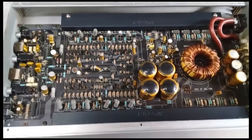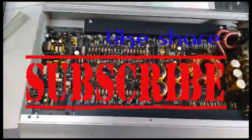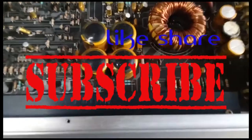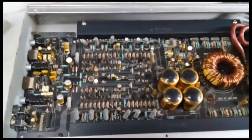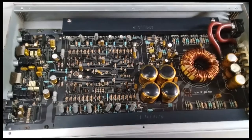Inside the belly of the beast. Iphonic 500 watt — you can see some work going on inside here. That capacitor is looking not good, but the rest of the board looks okay. So right now I'm going to run some tests on the board to see what's going down and why it's not coming on.